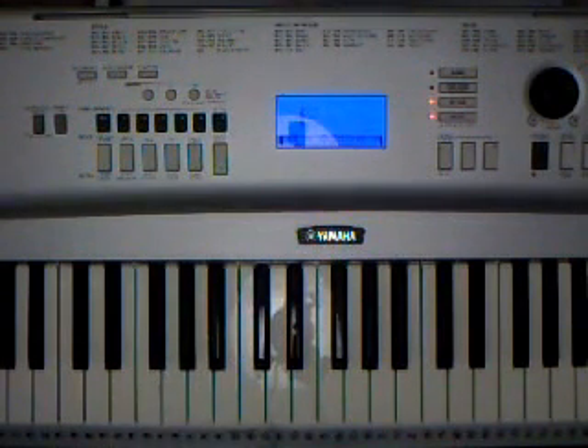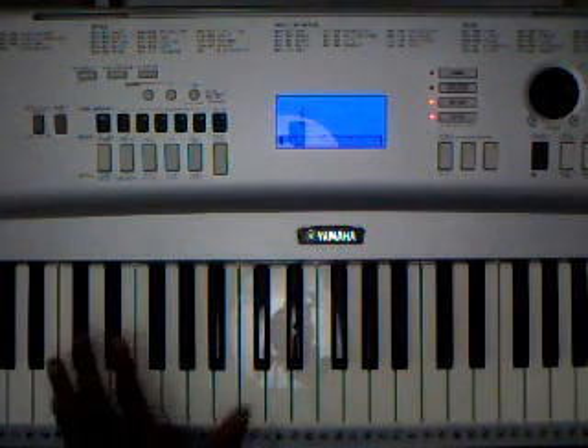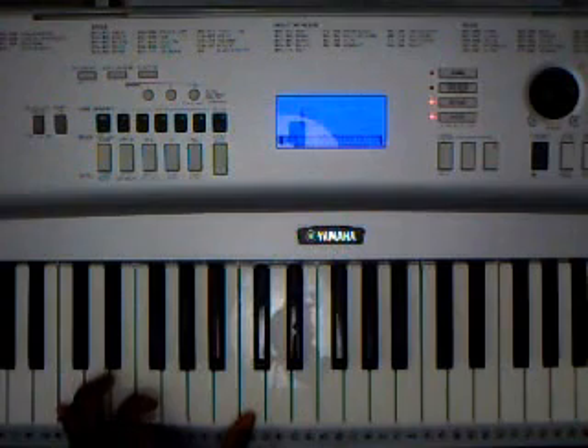Okay, so now we're going to add in the right hand chords, which will be a little bit tricky, so you'll probably need to pace yourself a little bit with these notes. I'm going to play an octave of C.